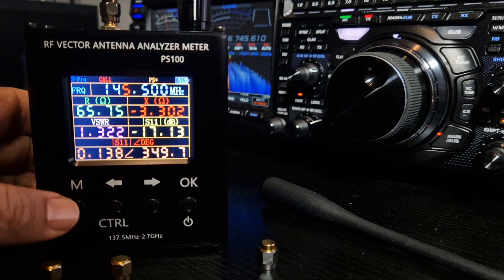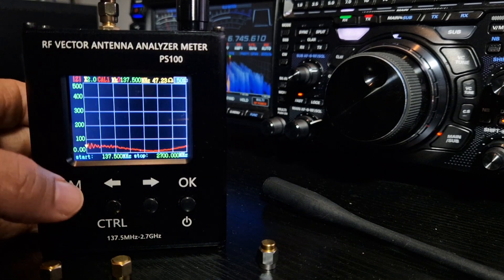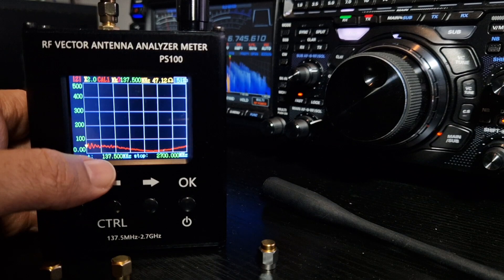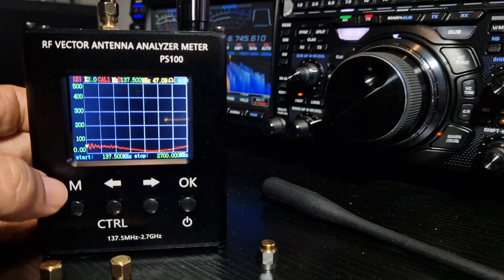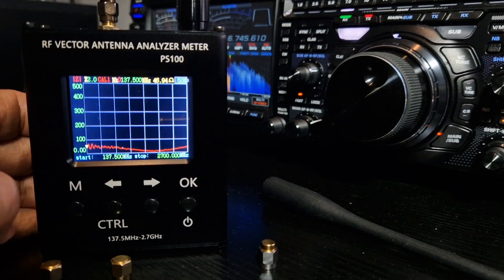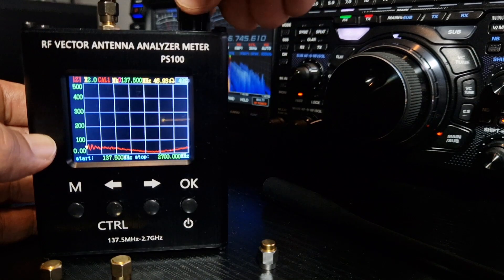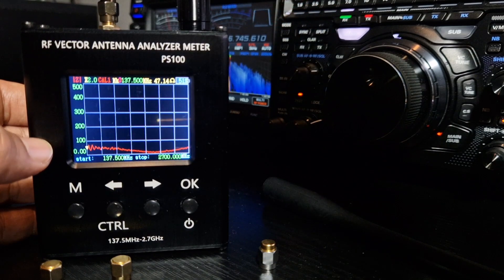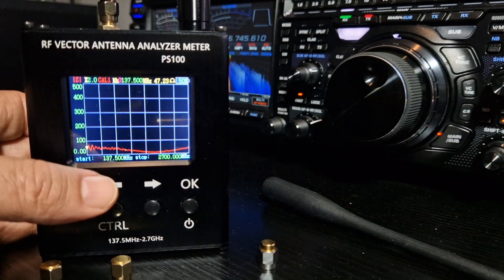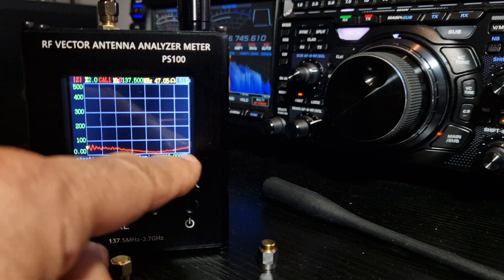Now if we press the M button, you go to this screen and you can see the sweep. At the moment it's sweeping from 137.500 MHz to 2.7 GHz. But that's not really what you want. I noticed that if you turn the top knob it shows markers, so you can probably set those. But let's learn how to put the start frequency and the end frequency, because you want that.